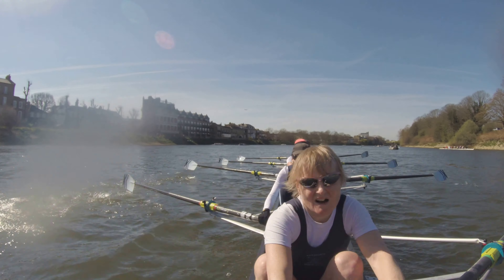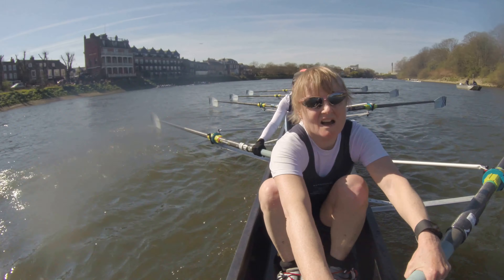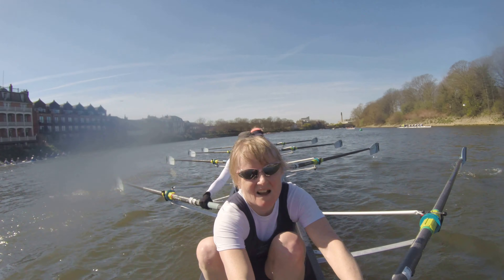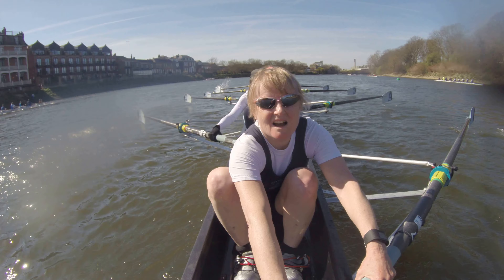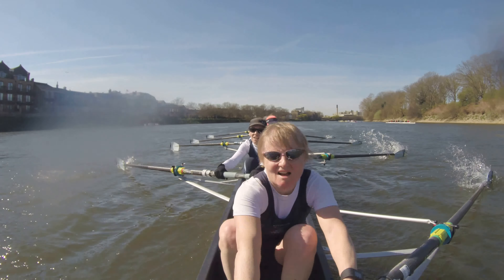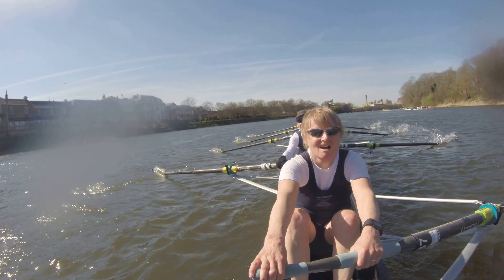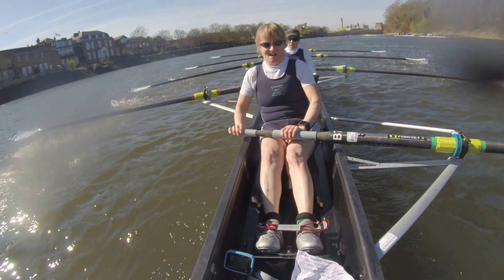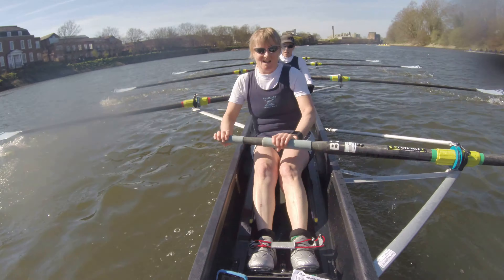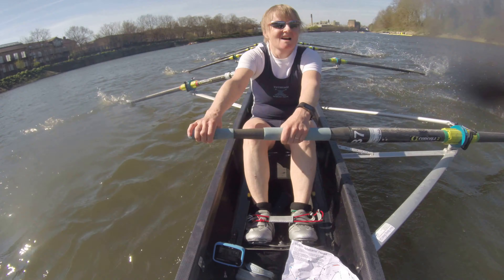We take a ten for rock over together. And one. Get that recovery. Two. Sitting up. Three. Four. Sit up. Breathe. Five. Good. Six. Seven. Eight. Yeah. Nine. Ten. Excellent job. Relax. Coming forward a little quick. Little quick into that catch. Eyes up. Breathe. And legs. Eyes up. Breathe. And legs. There we go. Excellent stride. Well done. 133 on the split. In the stream. We're moving and shaking. Excellent. 31.